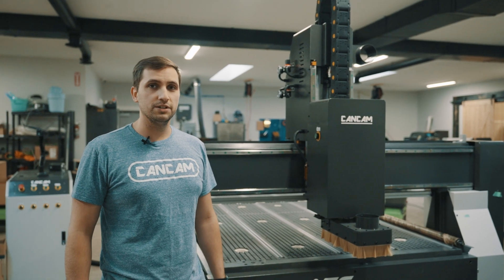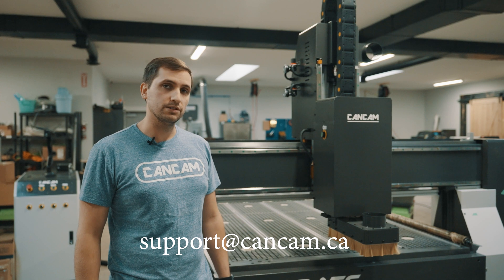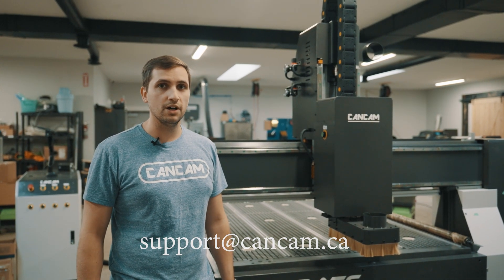Thanks for joining us for our maintenance video here at CanCam. If you have any questions, please reach out to our support team at support@cancam.ca.